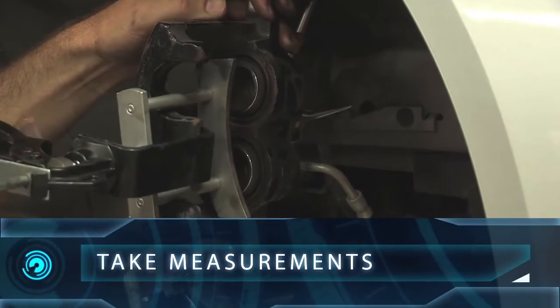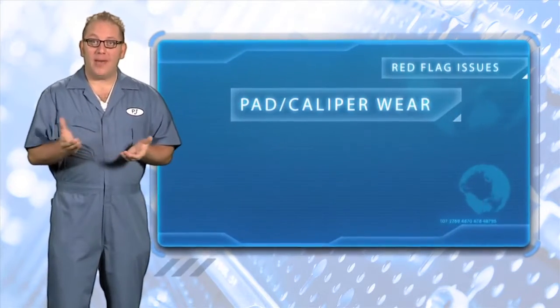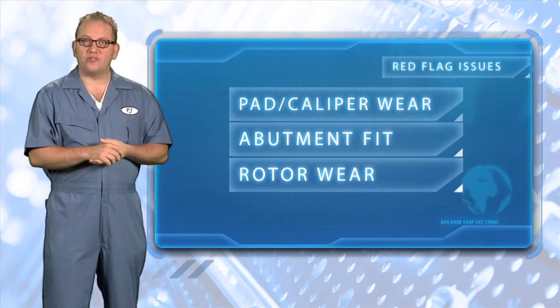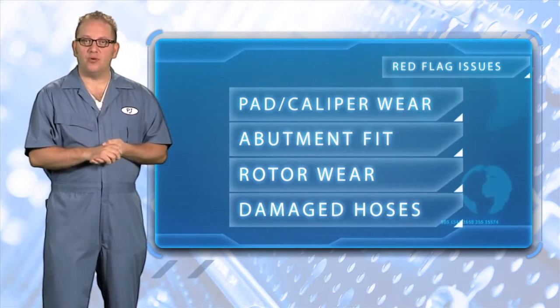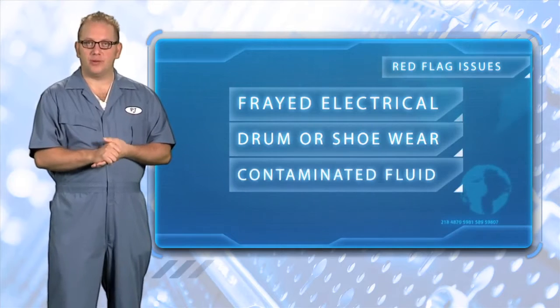Measurement tools are great for telling you what your eyes can't see. Here are a few examples of red flag issues that you should not ignore: pad wear or wear on caliper slides, correctly fitted pad abutments, unusual or severe rotor wear or thickness, bent, kinked, or damaged hoses, damaged or frayed electrical wear indicators, and drum or shoe wear.